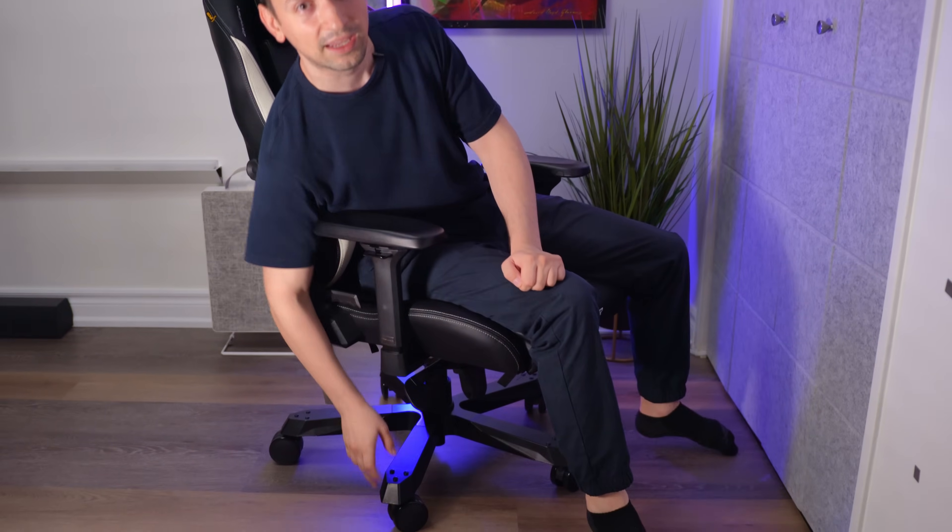One thing I really hate with gaming chairs is squeaking noises whenever I'm moving around. So far after a few weeks, I haven't heard any squeaks coming from this chair, but time will tell — I'll keep you updated maybe in a year or so and write a comment on whether it still sounds good, because usually after a year they all start squeaking. It does have a Class 4 hydraulic system and three-inch wheels, which are PU covered so they don't really make much noise when rolling.